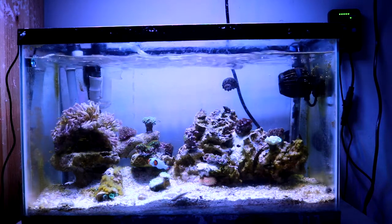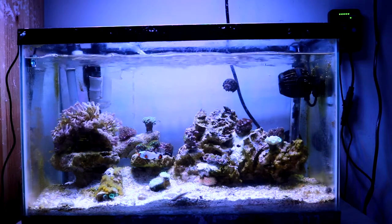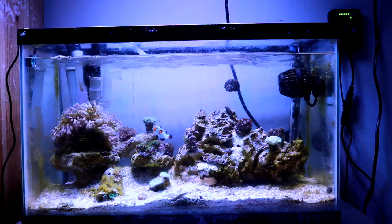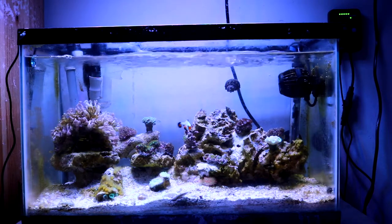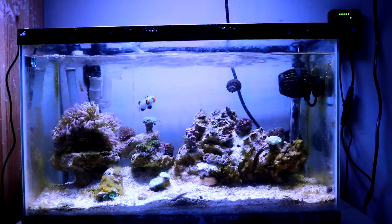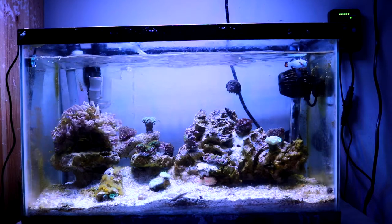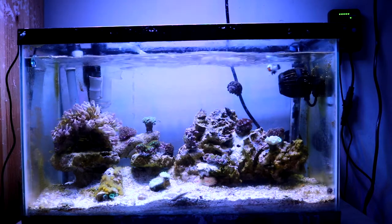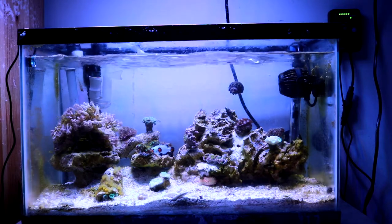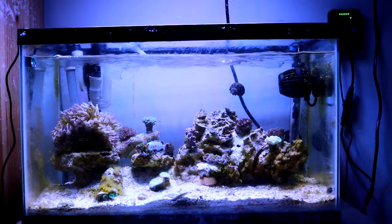We'll start with the anemone I added. A lot of you might say it's a bad move to add a rose bubble tip anemone into such a small nano reef — they tend to grow big and you might not have enough space. I do get that, but I have a backup plan: if he outgrows this tank I'll move him to my 45-gallon tank, so that's not a problem.